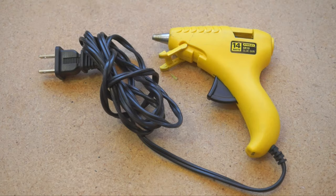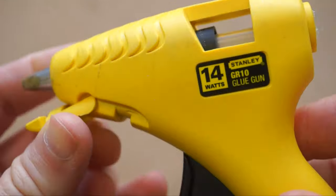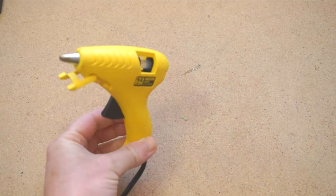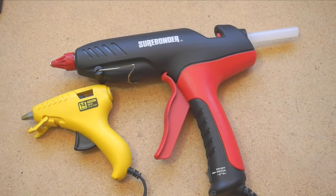Speaking of glue, it's time for another cool tools review. Let's take a look at the Surebonder Pro 2 100-watt glue gun. I got this for around $30 on Amazon — if you want to get this exact same one, you can use the link in the description, which helps support my videos and the cool tools blog. For years, when something called for hot glue, I'd reach for a 14-watt mini glue gun. It's horrible — it takes forever to heat up, the built-in stand is practically useless, and you have to unplug it to turn it off. After researching my options, I settled on the Surebonder Pro 2 as the best value step-up workshop glue gun.